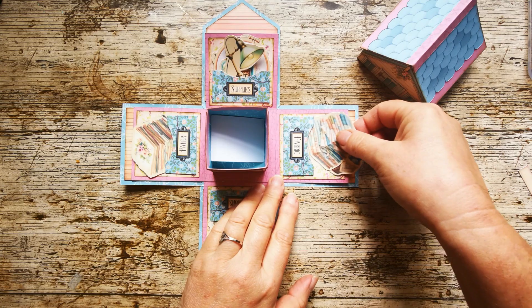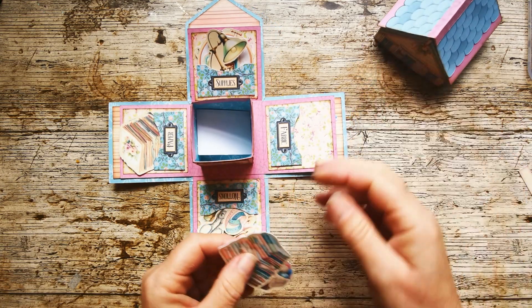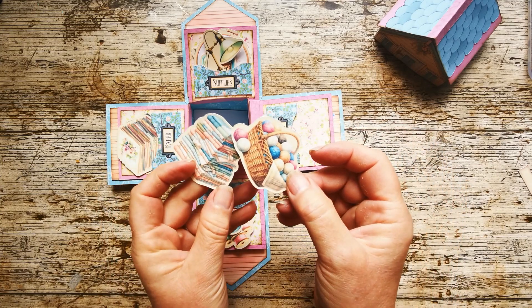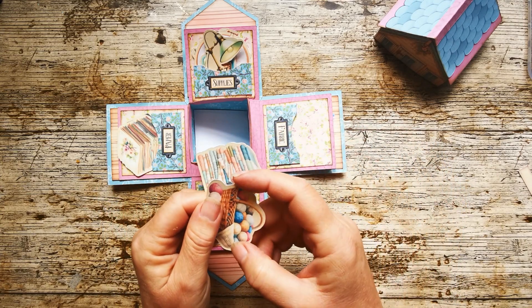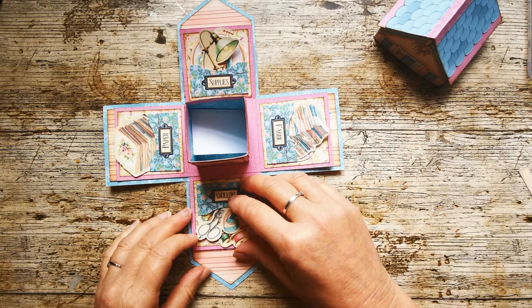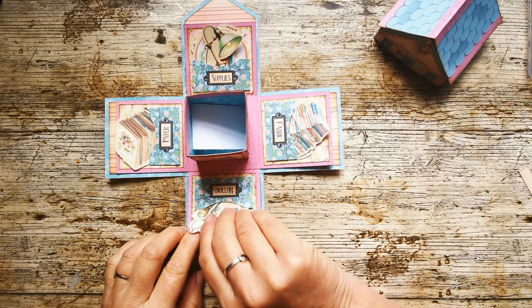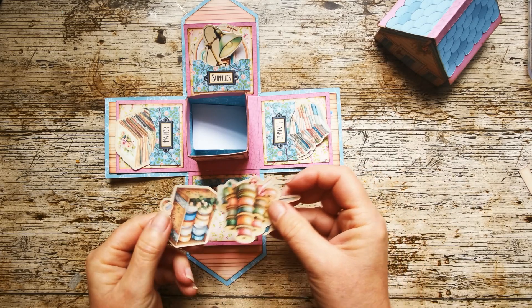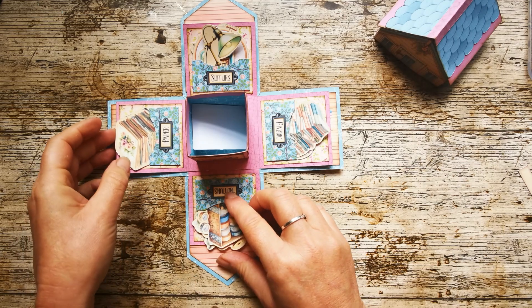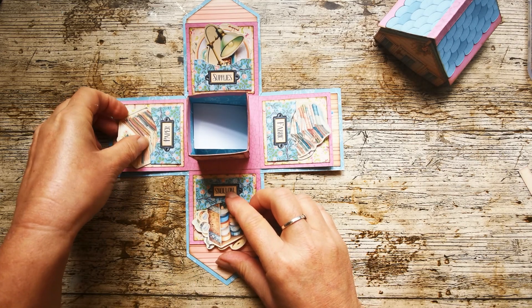We've got these beautiful panels — I love these colour combinations together, I think they're working really, really well. And we've got all these little fussy cut tags as well: a ball of wool, a pile of fabric. In this one we've got scissors, ribbons, washi tape. Attention to junk journaling detail there for you folks.